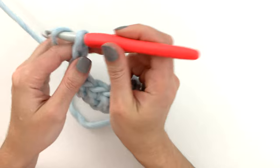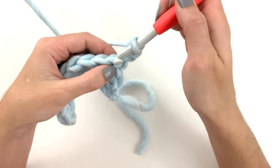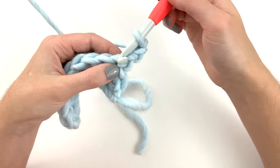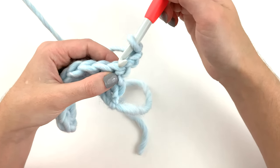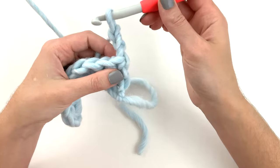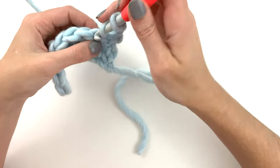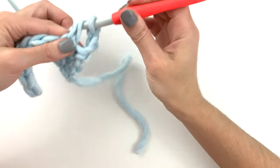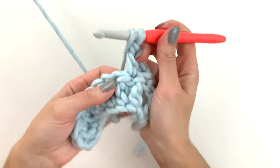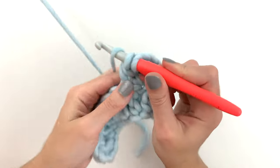To get started on the next row we want to begin by chaining three — that's our first stitch. We're going to turn, and because that's our first stitch we're not going to work into this space here. Working a double crochet into that spot would create an increase. Because the turning chain counts as a stitch, we work into the second stitch. Yarn over, insert the hook, yarn over pull through, yarn over pull through two, yarn over pull through two.